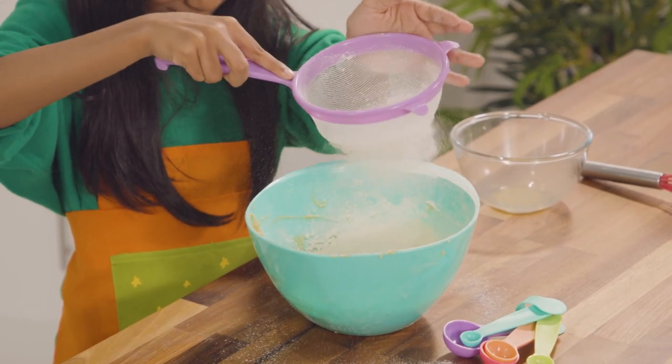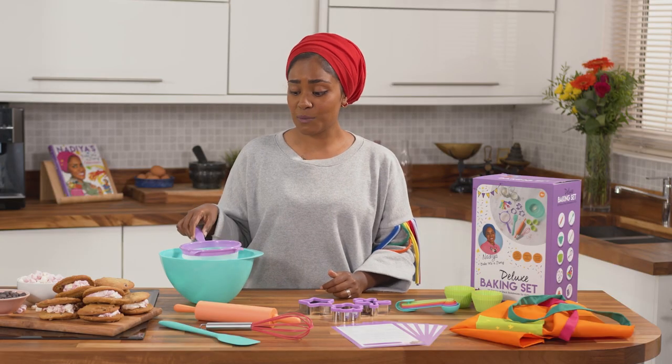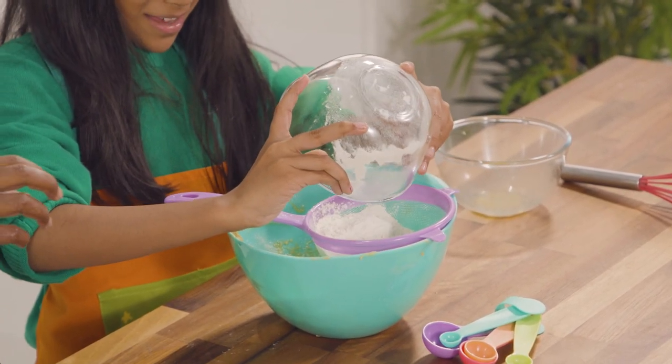You can't bake without a sieve. I love this because it's the perfect size, especially for this bowl, because it sits really comfortably on top with these two hooks.